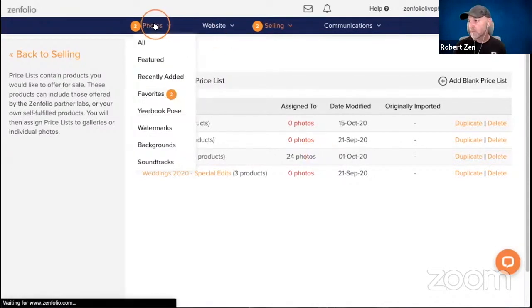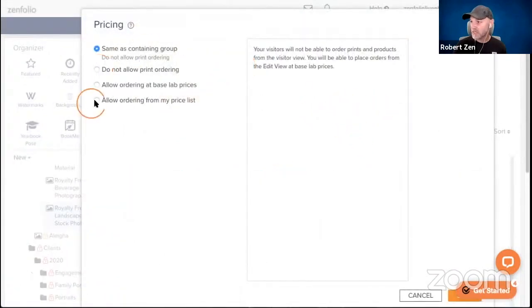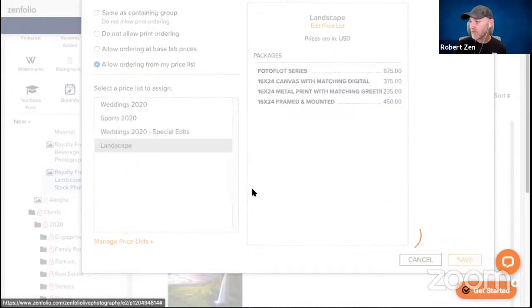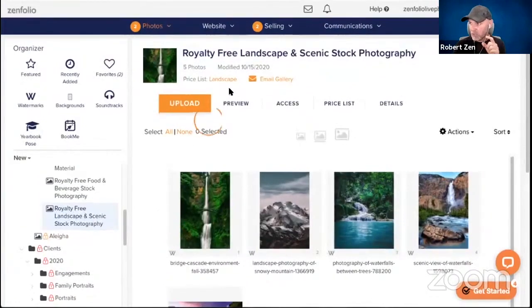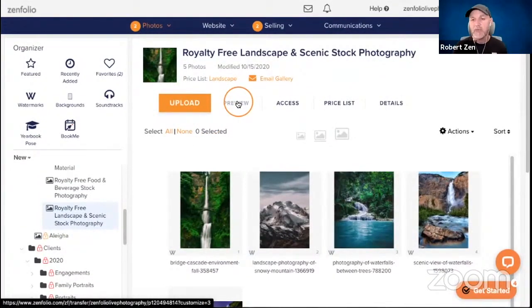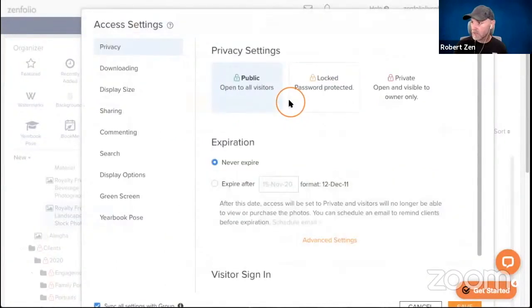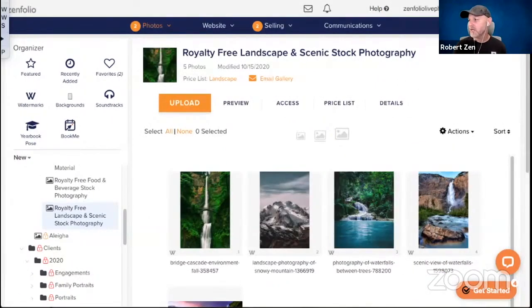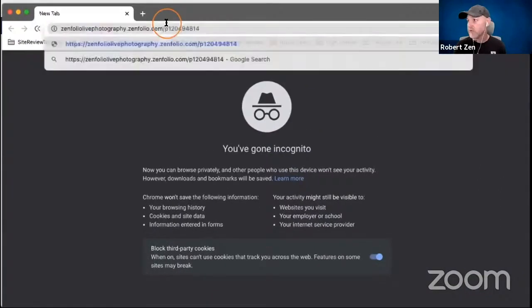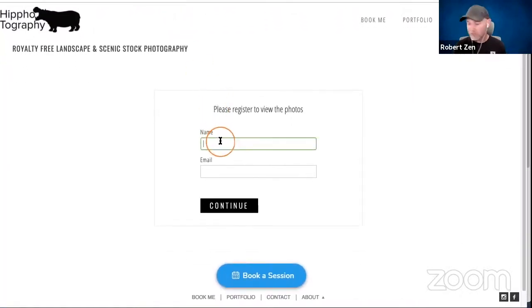The packages are already priced, so I'll just grab them and put them in my Quick Shop list and hit Save. Then we'll apply it — go to Photos, open the landscape gallery, click Price List, select 'Allow Ordering,' choose the Landscape price list, and click Save. To see this from a true client's perspective, we can't just click Preview since that still shows us as the photographer. The best way is to get the client link from Access & Sharing, copy it, and open it in an incognito window.